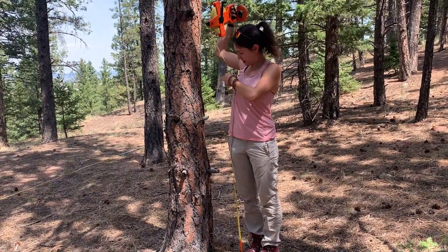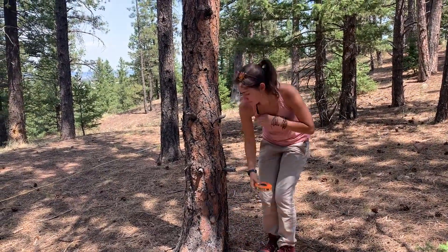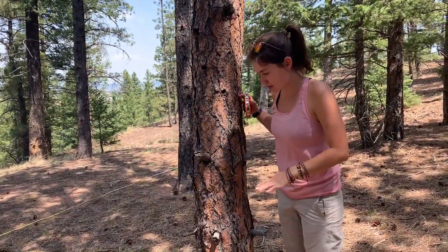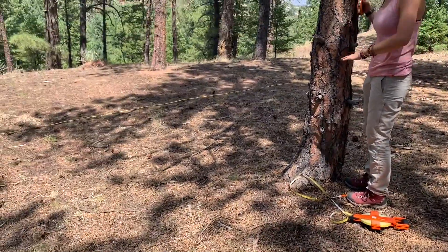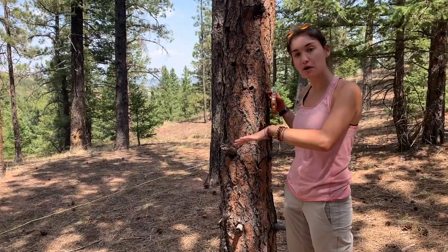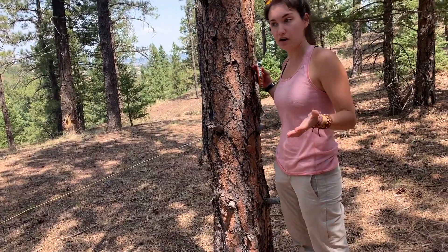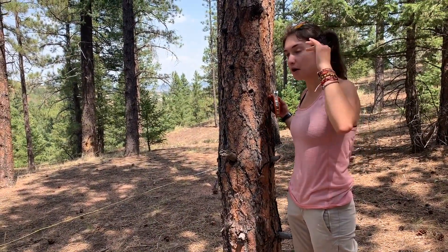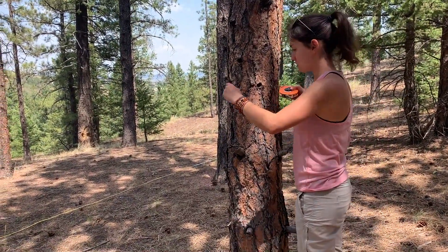For me, that's right about here on my body. At this exact height I'm going to take the DBH of the tree. Notice that I am standing kind of side-sloped to this tree, perpendicular to it. It's relatively flat but there is a little bit of slope, so I want to make sure I'm standing side-sloped to the tree so that you're not measuring the height really above or below it.